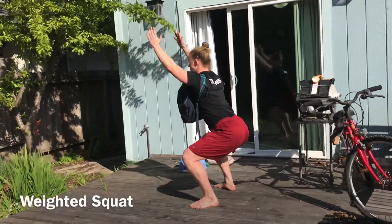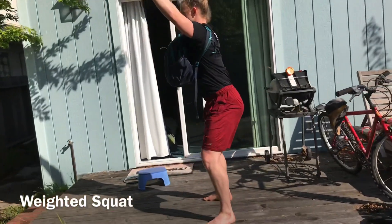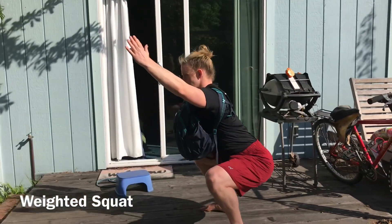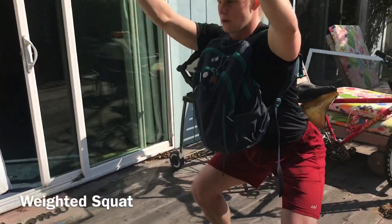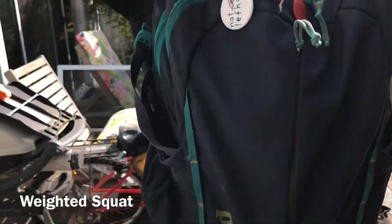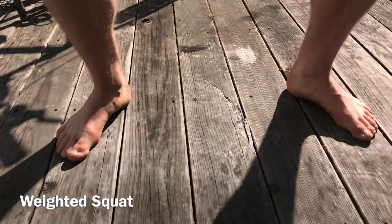This is a good way to make a weight-bearing squat. You can take a backpack and put it on the front or on the back - it'll replicate either a front or back squat. You can put things in the backpack such as a gallon of water, books, or whatever heavy items you find, and that'll help you create more resistance.